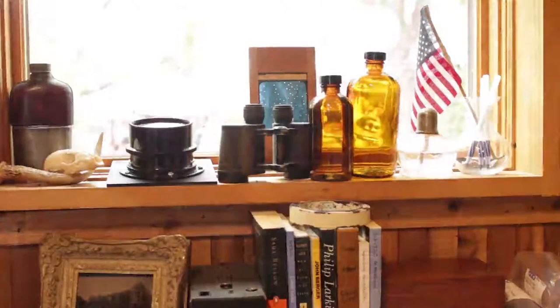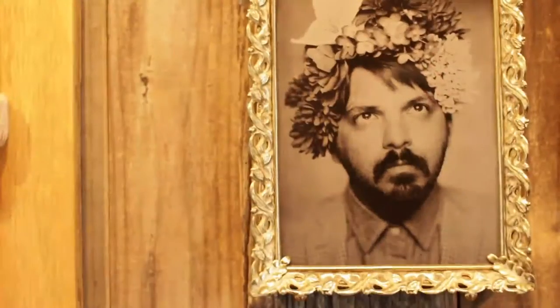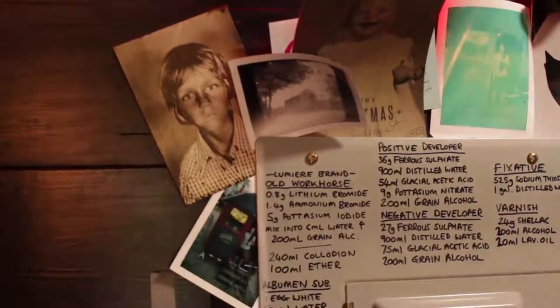A tintype is a Civil War era process that makes a photograph on a sheet of metal. To make one, I coat a plate with a substance called collodion, which is a sort of Civil War era liquid bandage — that's how they used it back in the day.